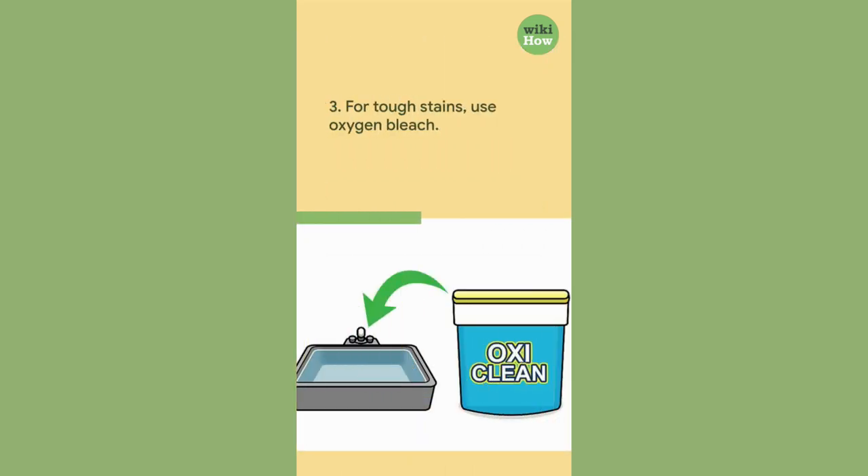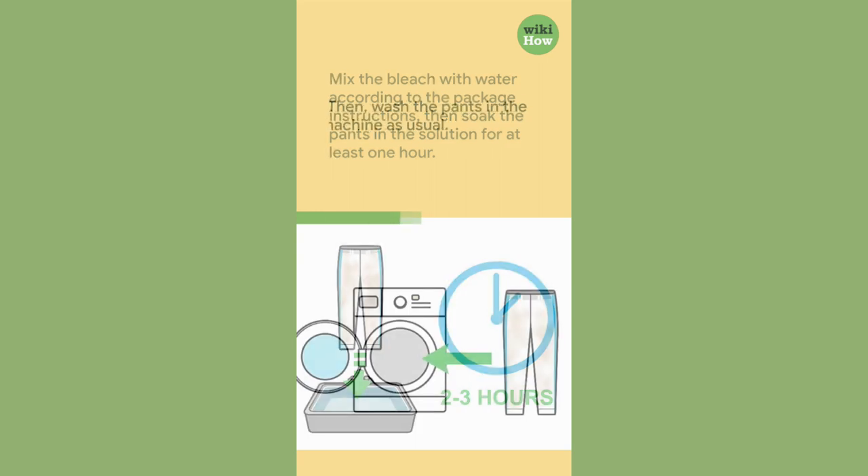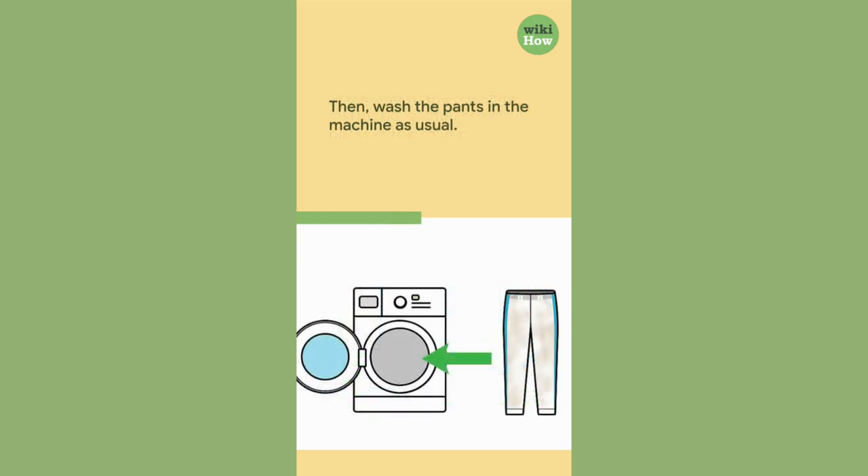For deep stains, use oxygen bleach. Mix the bleach with water according to the package instructions, then soak the pants in the solution for at least one hour, then wash the pants in the machine as usual.